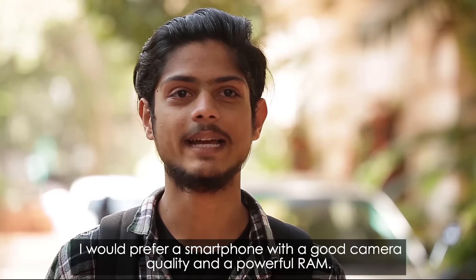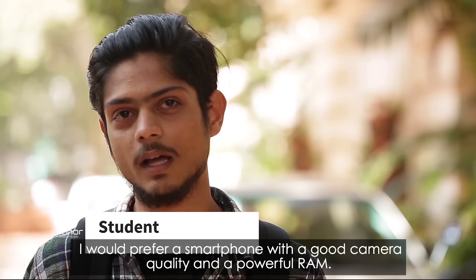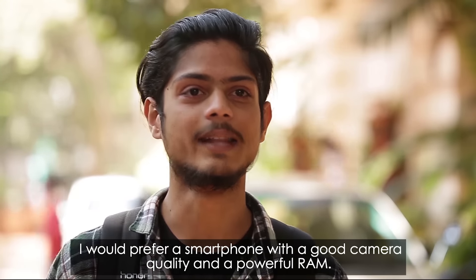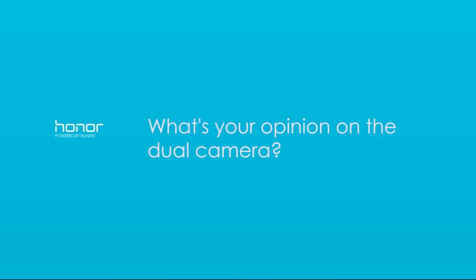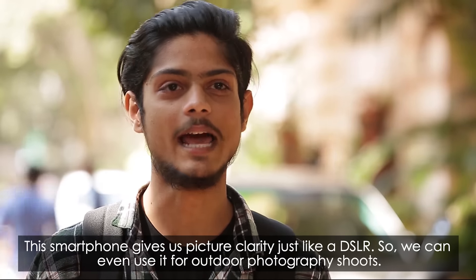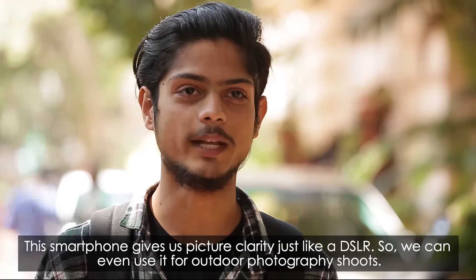In our hotel, there is a camera. I prefer to use a ramp in this phone. In this phone, there is clarity of DSLR, so we can use this phone if we shoot.